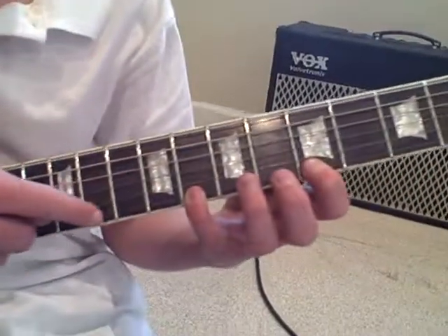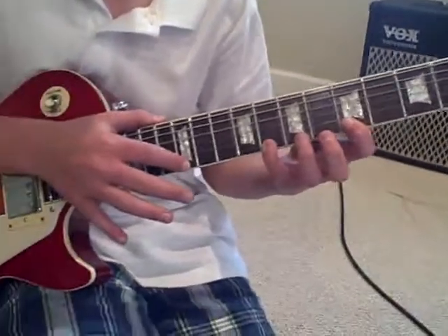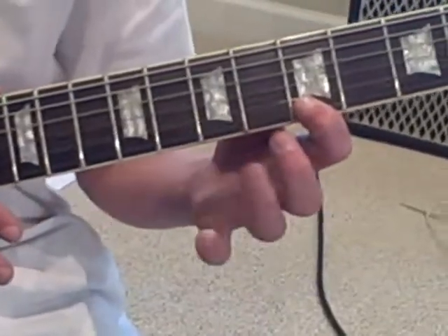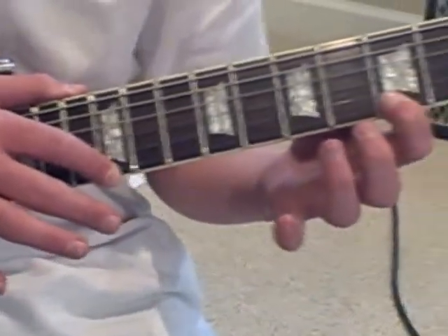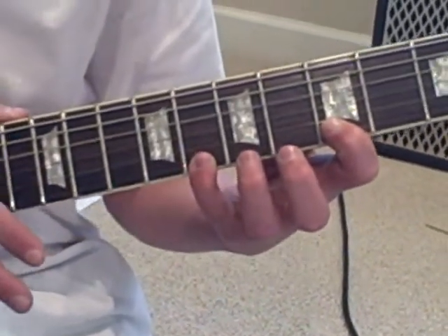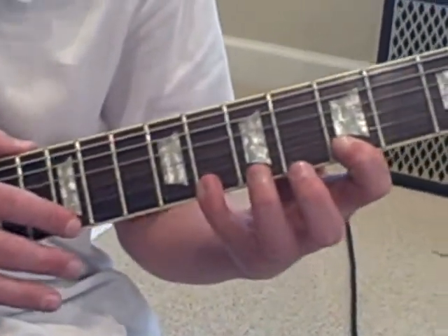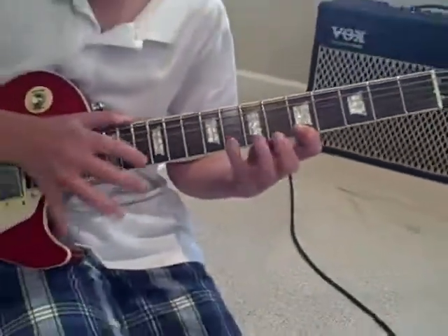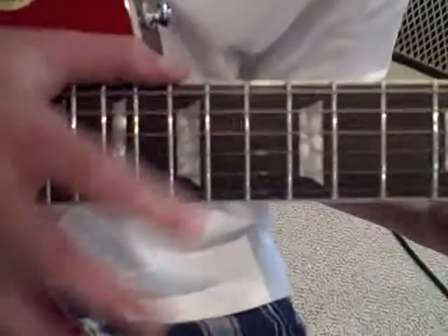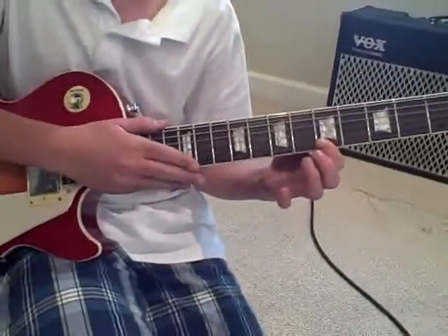And then you have your other pointer finger go one, two, three, four frets down. And then you tap on, pull off, and then pull off with your pinky, tap on again with your finger, put your pinky back on, and pull off again, and then pull off again with your pinky. You do that over and over again, and once you get good you can do it fast. And that's how you tap.